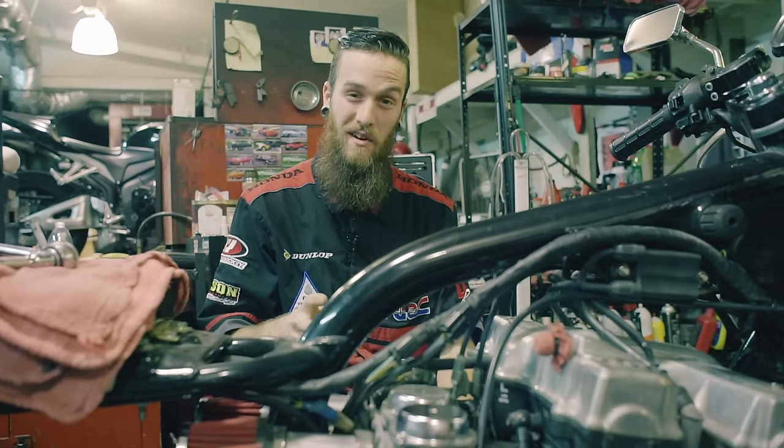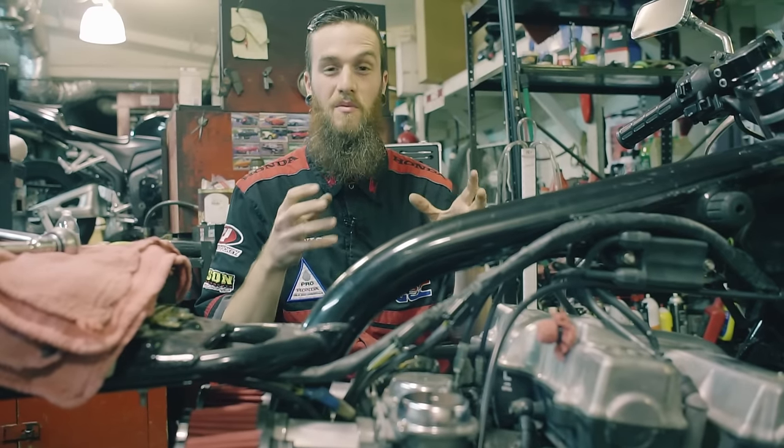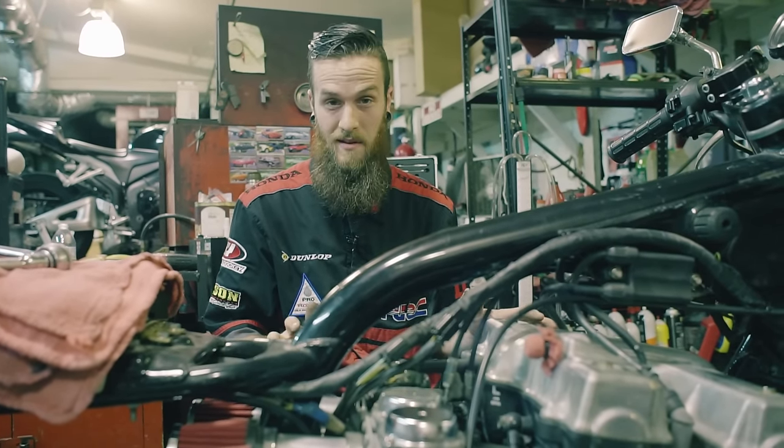The first thing I want you guys to know is that carburetor synchronization has nothing to do with what the jets are giving the engine. It does not affect if it's lean or rich — it has nothing to do with that. Number two: carburetor synchronization can only be done on multiples of two or more carburetors. I don't know how many times I hear people say they have a single carb setup asking for a synchronization. You can't do it. If you have a single carb setup, this video is not for you.